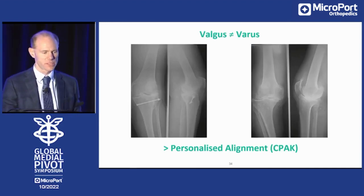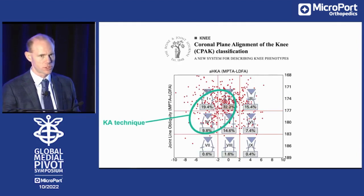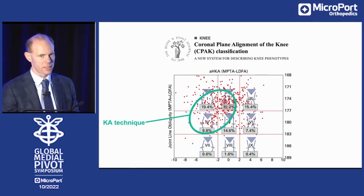Are valgus knees treated the same as varus knees? No. Since a couple of months I'm using the CPAC classification. The columns are: left is varus, central is neutral, right is valgus. The horizontal rows represent joint line orientation — apex facing downwards is the first row, horizontal to the floor is the second, facing upwards is the third. I use kinematic alignment technique for phenotype one, two, and four. For all others, my preference is mechanical alignment, because we want to avoid a knee that is in residual valgus postoperatively.